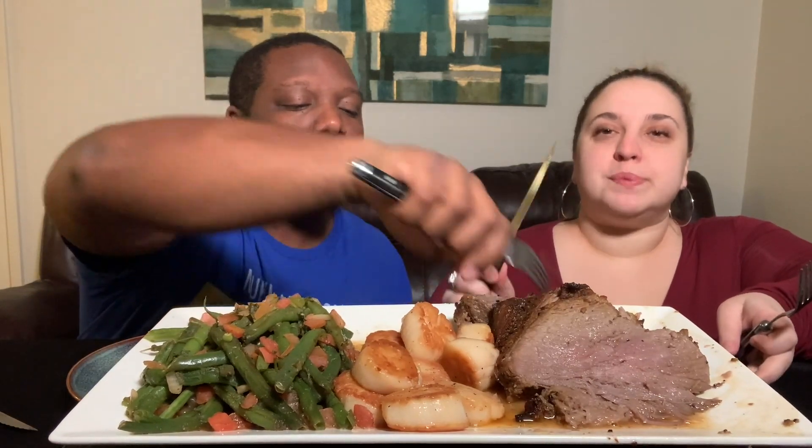We got this from — do you want some scallops? Yes please. We got scallops too. We wish we could have done potatoes, but we've got to keep it low carb, so we'll have to pass until next time. Three scallops is fine. Want some green beans? Sure.